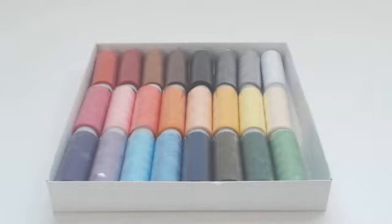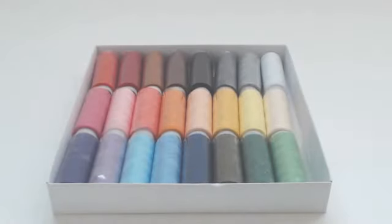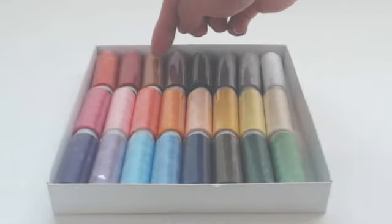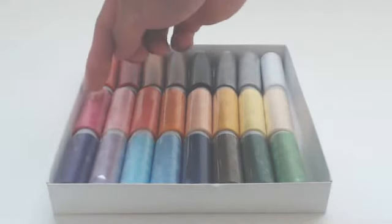So here's what you'll get. The spools aren't arranged in any particular order in the box, but there are 24 different colors. I'll try my best to name each color to the best of my ability. You'll get white, silver, gray, black, brown, caramel, red, rose, fuchsia, and pink.